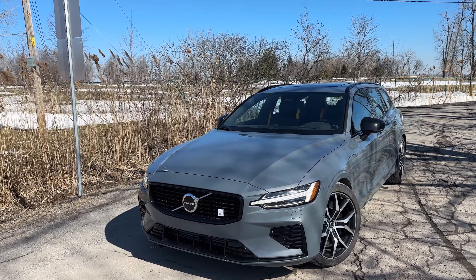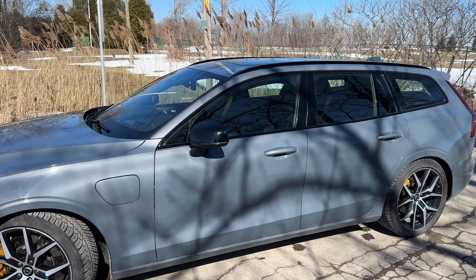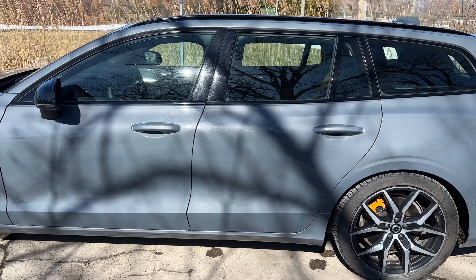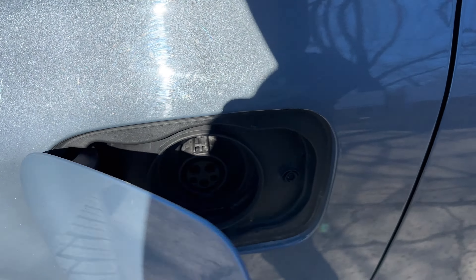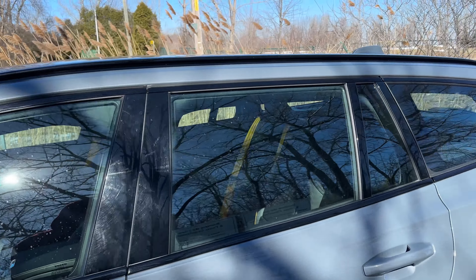It's got 455 horsepower. It is a plug-in hybrid, not just a normal hybrid. It looks really good in this gray color. You've got those yellow brake calipers that look fantastic. We also have a charge port right here, which is very nice, so I can plug that in when I get home.